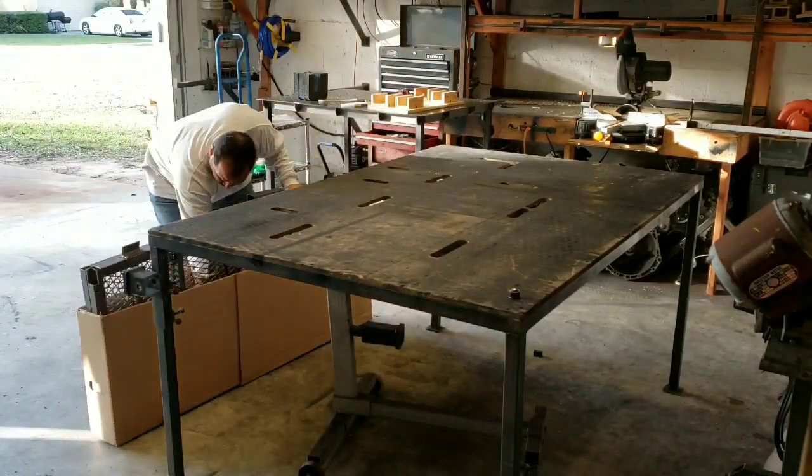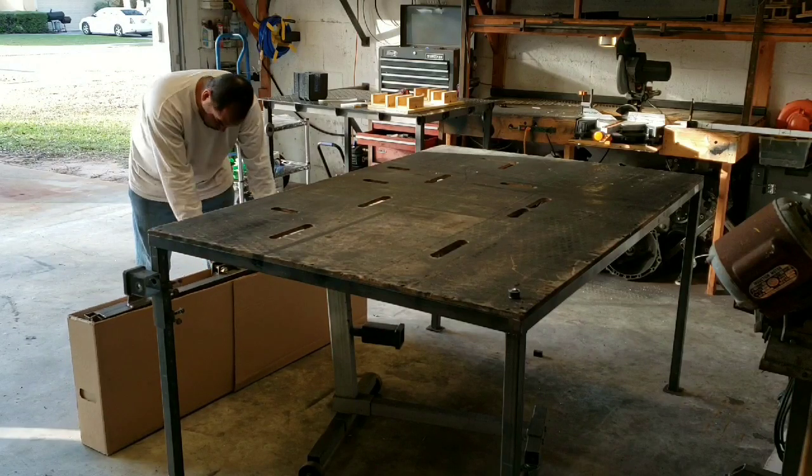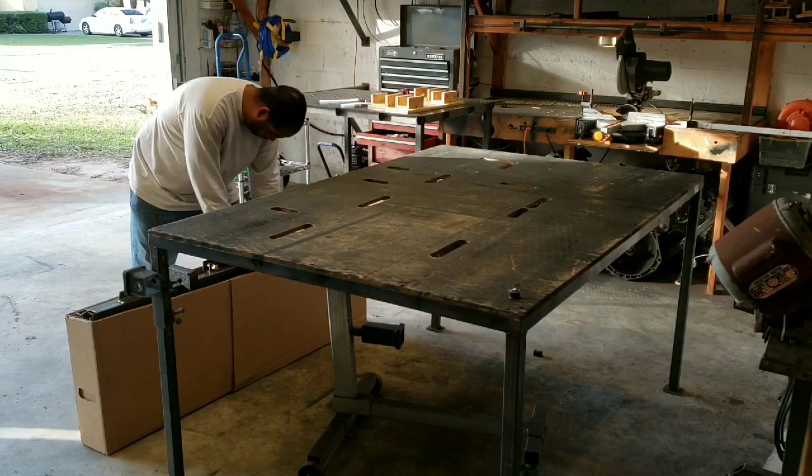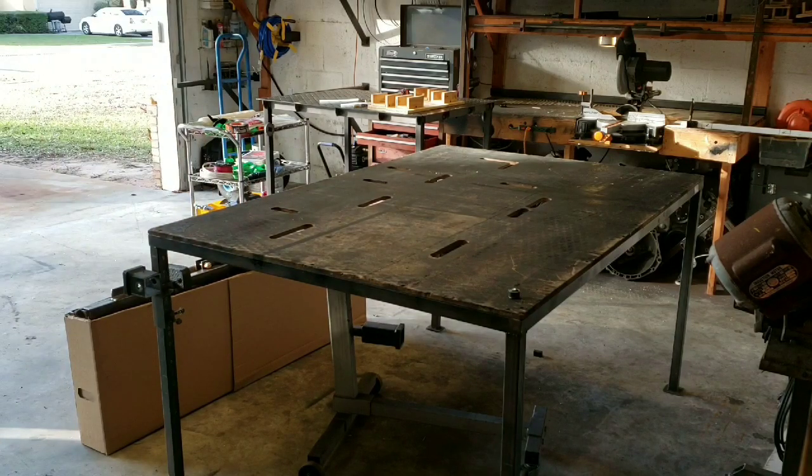This is me just sitting it in place. You can't see it, but inside I have some foam inserts that I hot glued in place, and then I'm also putting these pieces together.